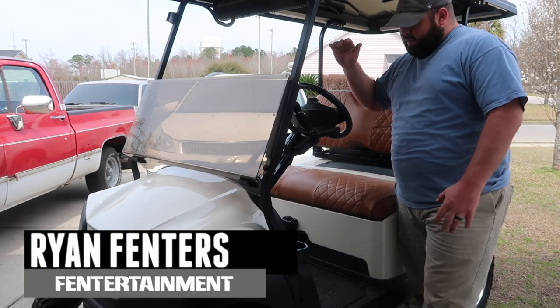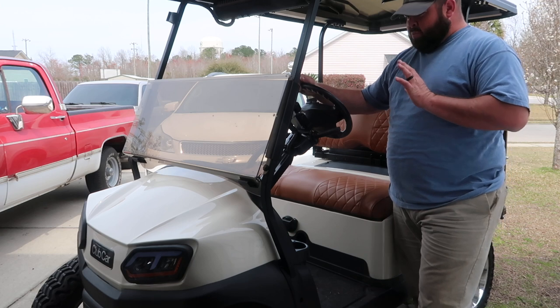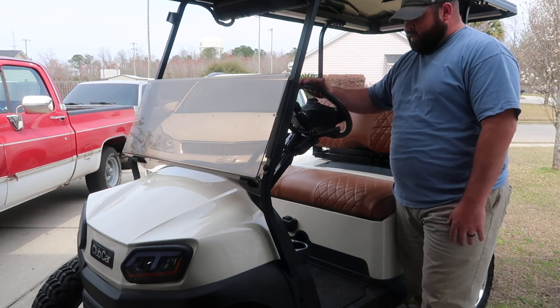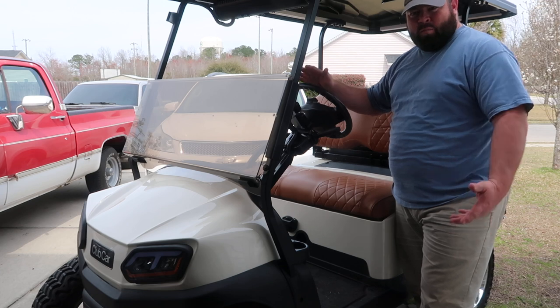Hey guys, welcome back to the channel. I'm a president. Driving's been fine, but I've noticed the steering has got some play — and it's not a lot of play, but then again it kind of is. Any little play like this just gets on my nerves.